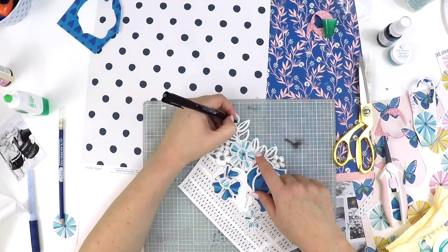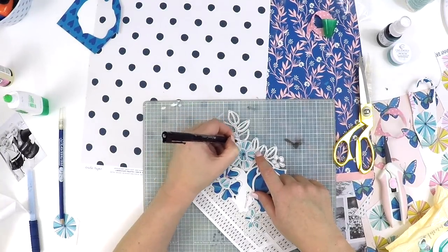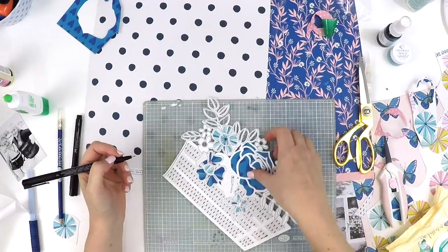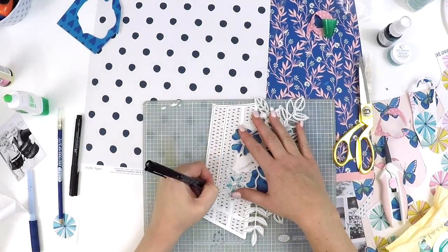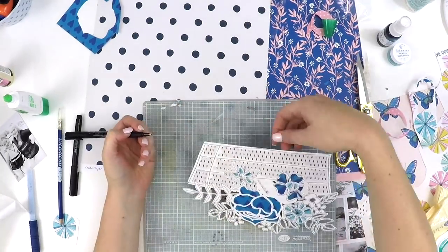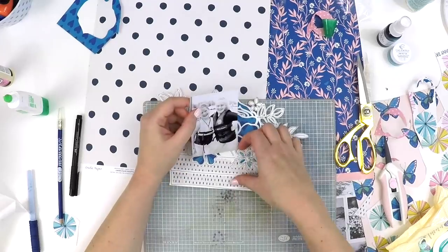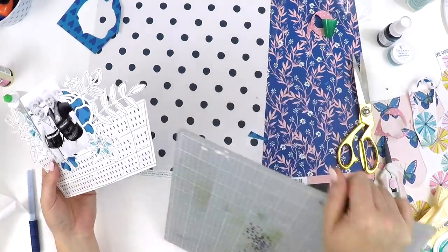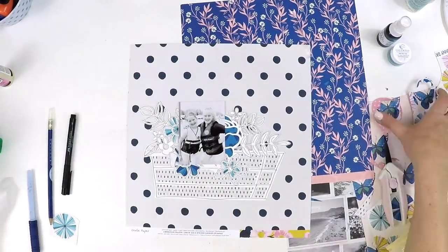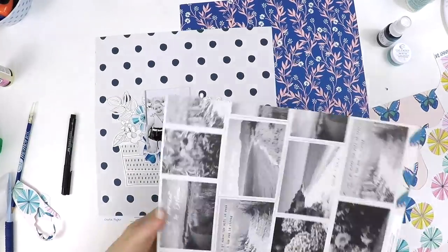Not only was I challenged to do a monochromatic layout — other girls on the design team have taken part in this challenge as well. I encourage you to pop on over to the Hip Kit Club YouTube channel, their Facebook group, and their blog to see what each of the girls have done. It really surprised me how different all our monochromatic layouts turned out when we're all working from the same kit. If you want to give this challenge a go, jump on over to the Hip Kit Club, look around, get ideas from everyone. I've thoroughly enjoyed it and I know that you guys will too.